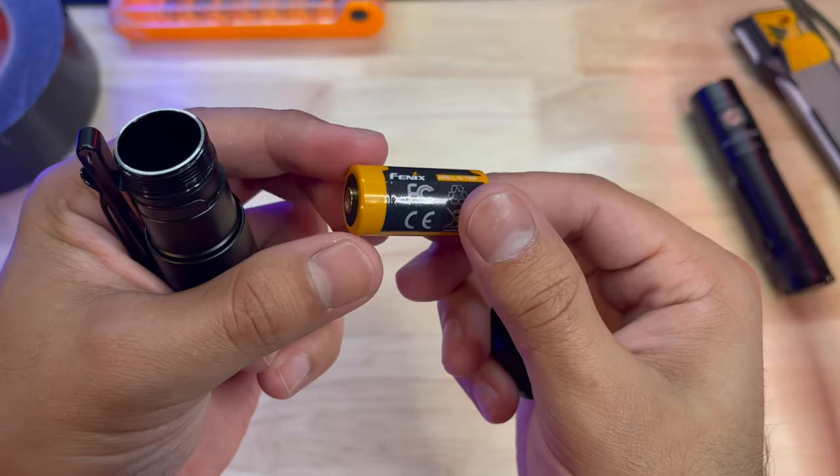It offers momentary and constant on, making it great for a variety of situations, and you're also met with a positive click so you know the flashlight is engaged. Changing modes is done via the side switch, which is kind of a copper color, and it also has an LED on there so you can see the charging life and battery indicator. I have not had any issues inadvertently turning on this light while carrying it, which gives me great confidence knowing that when I need it, it's going to turn on.